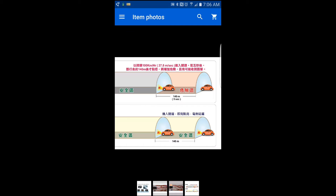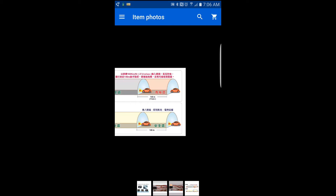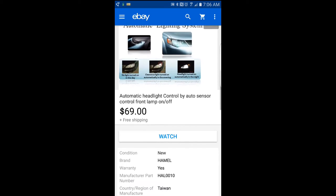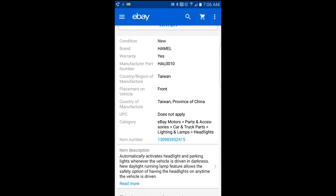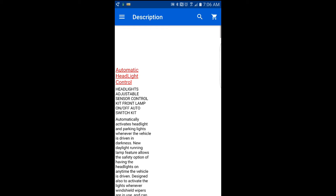This shows the car entering a tunnel and how quickly it turns the lights on. Within five seconds is the overall time before it will turn on the lights. So it's extremely responsive, and you'll see that in the video I show you.